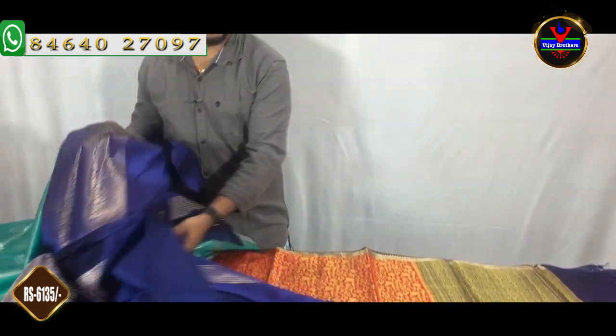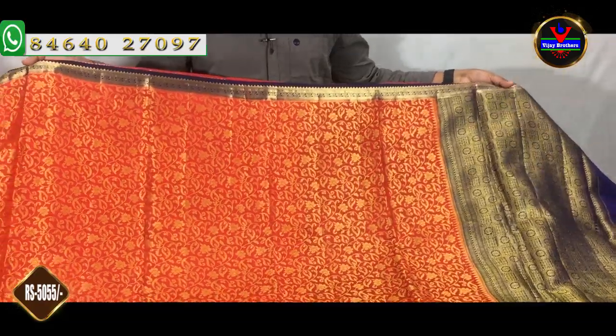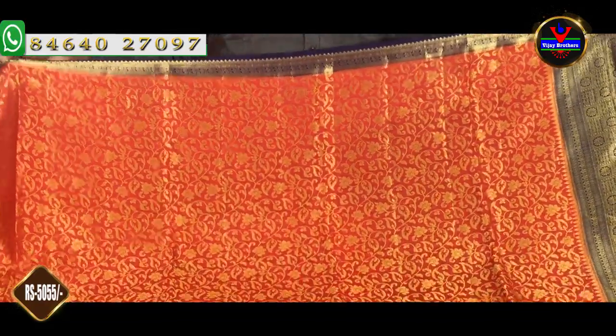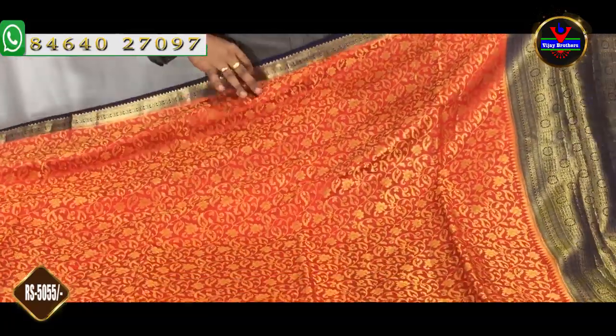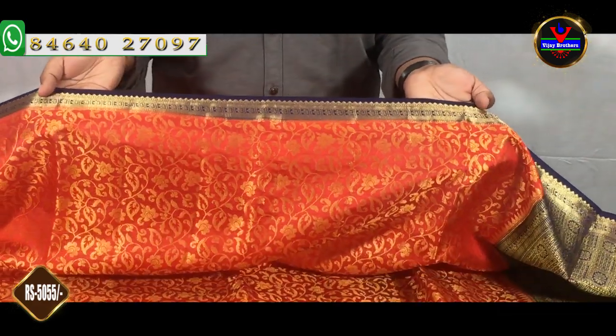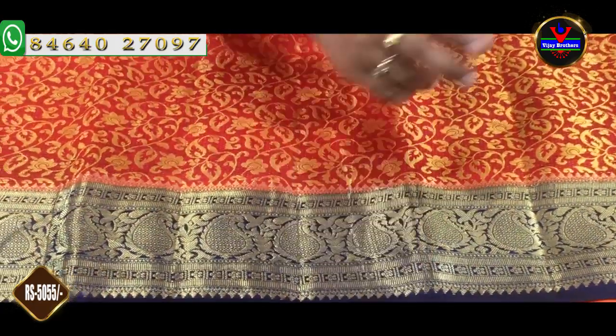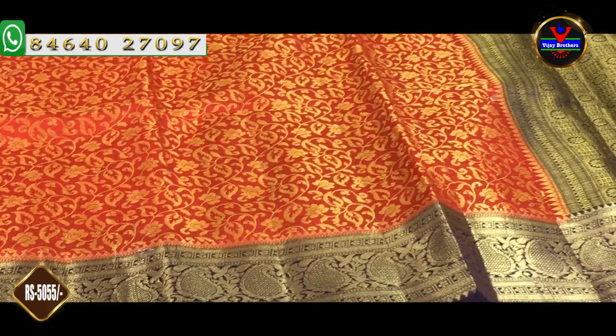This saree is also available at Vijay Brothers' Kukatpalli store — if you visit the store you will find a number of varieties. In the next saree, we have a navy blue color combination. This is a royal color combination and it also has a red color combination. We have a flower design in complete gold color with a weaving style. We have 2 inches of detail, a navy blue body, and a gold color combination. This saree has a 5-inch border.